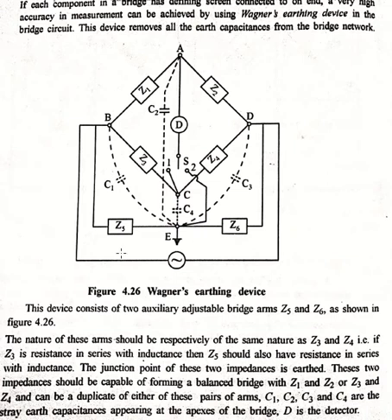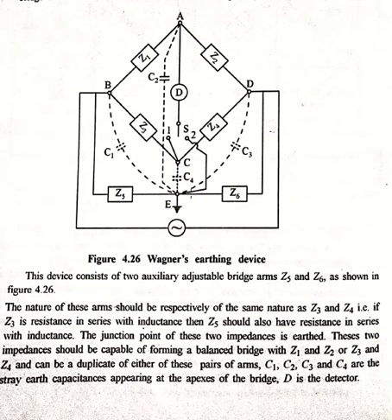C1, C2, C3, and C4 are stray earth capacitances appearing at every bridge arm, and D is the detector. There is a switch here: when connected to position 1 it follows bridge arms Z3 and Z4, so the balance point is adjusted by varying Z3 and Z4. When the switch is connected to position 2, the detector is adjusted by varying Z5 and Z6.